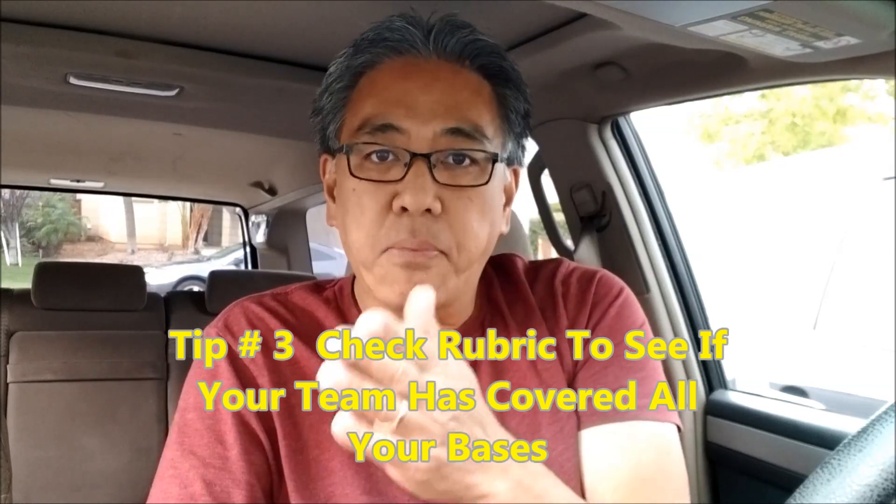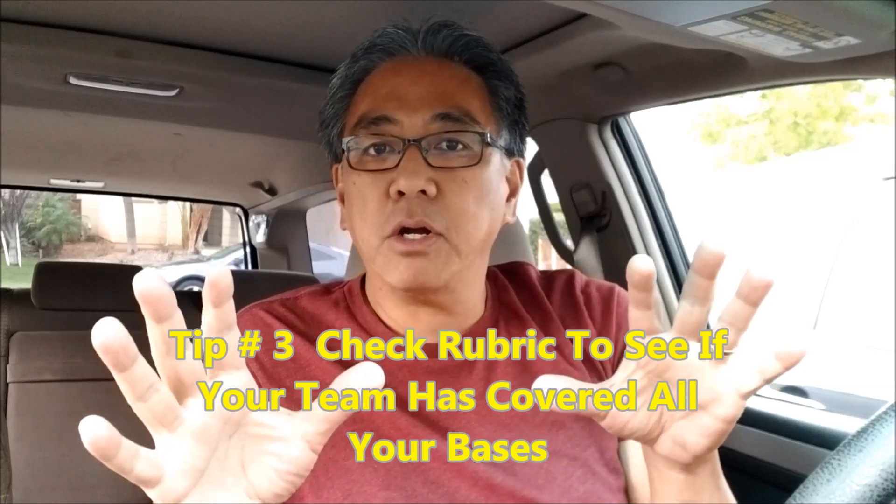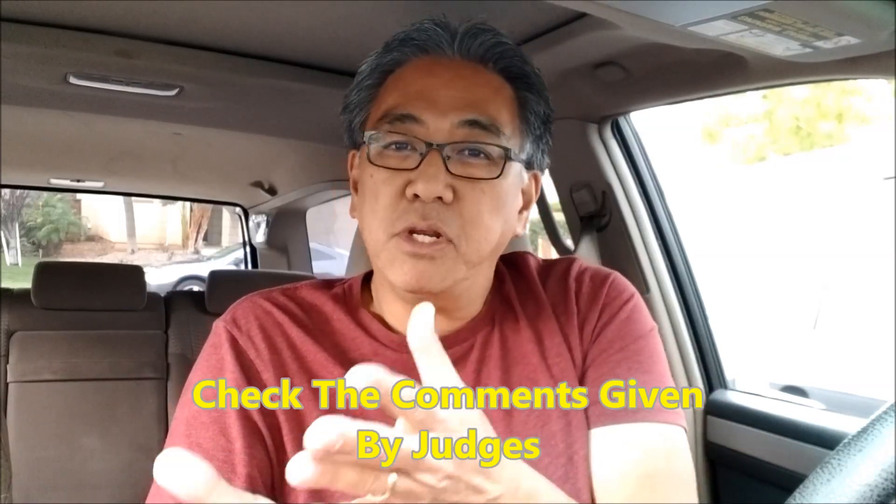Tip number three: always — and I'm going to leave you the link — always check your rubric for the project to make sure you're covering everything. You don't want to go to your qualifier, your state regionals, or your championships and realize you missed something. Definitely look at the rubric. If it's your first time, look it over. If it's your second time, look over where your team got scored low and try to bring that score higher. The judges gave you a huge clue on how your team can get better. If your team didn't provide enough professional advice or feedback, get some more. If your team didn't collectively contribute enough as a group, go back and say hey, everybody needs to contribute to the presentation. Look at the rubric and make sure you know what the judges are looking for.